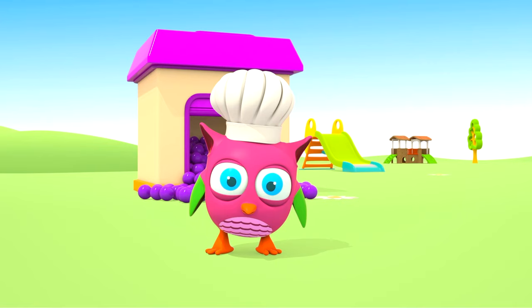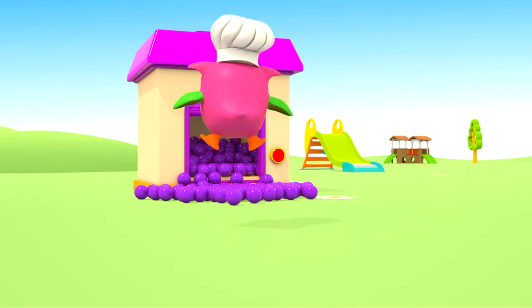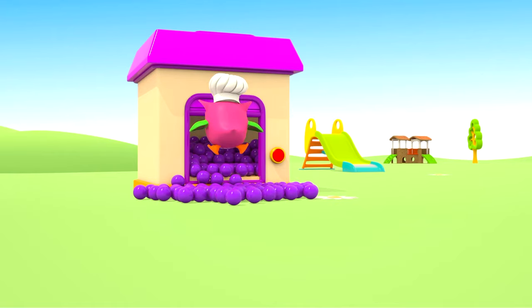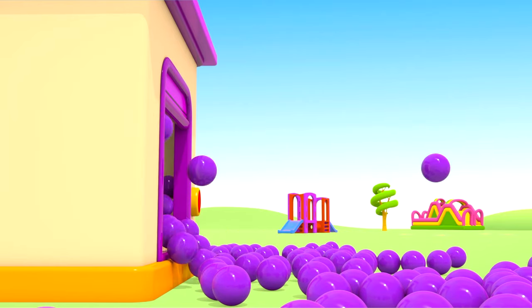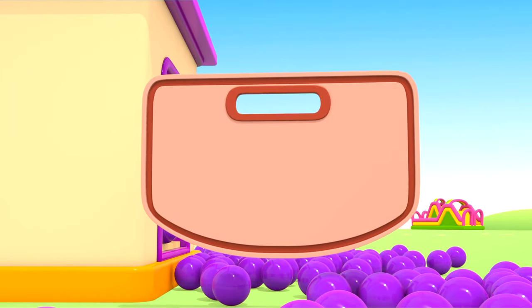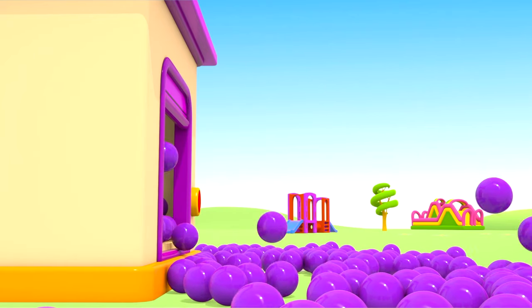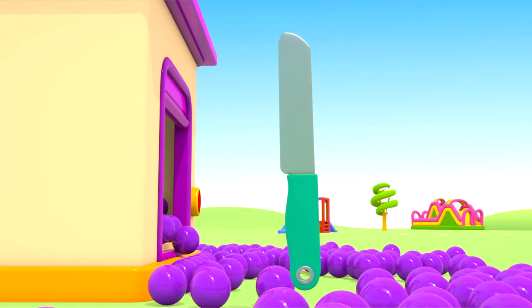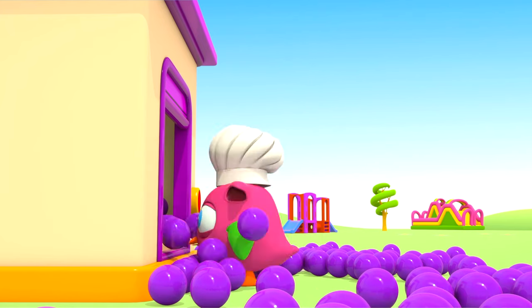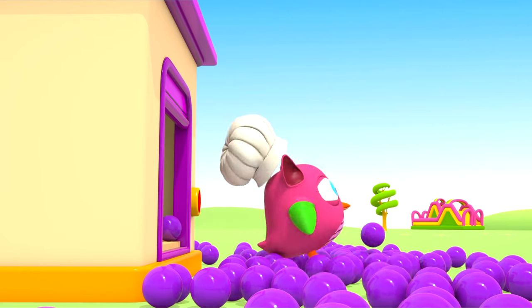Can we cook now? Hop-Hop! Where are you going? What are you looking for in the garage? It's a plastic board, and this is a toy knife. Come out, Hop-Hop! Time to make soup.